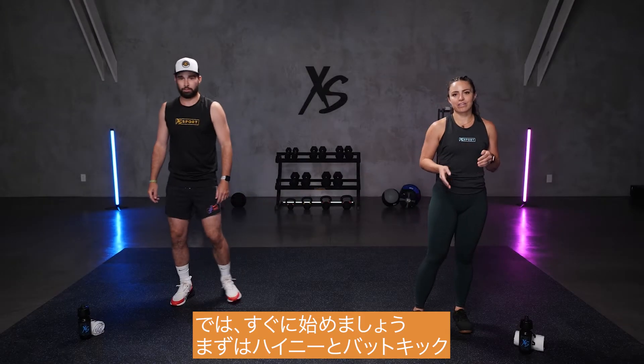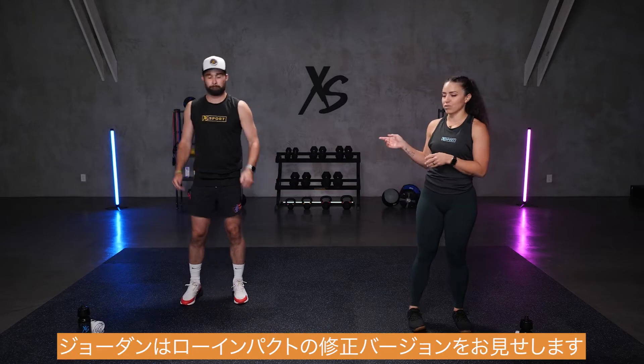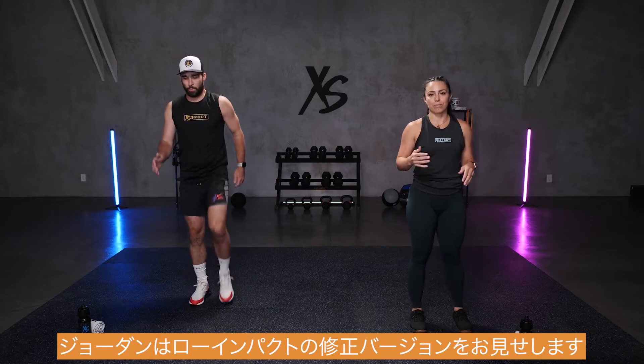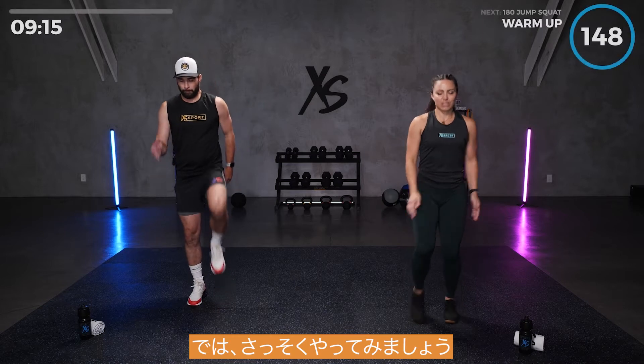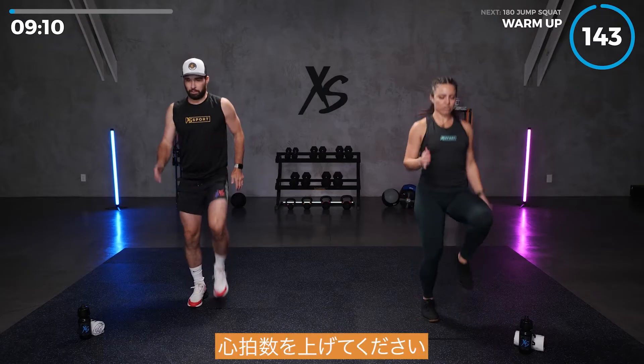We're going to start with some high knees and butt kicks. I'm going to be doing the regular version jumping, and Jordan's going to show you the modified version, low impact. So let's get into it. Start warming up, get those muscles warm, get our heart rate going.